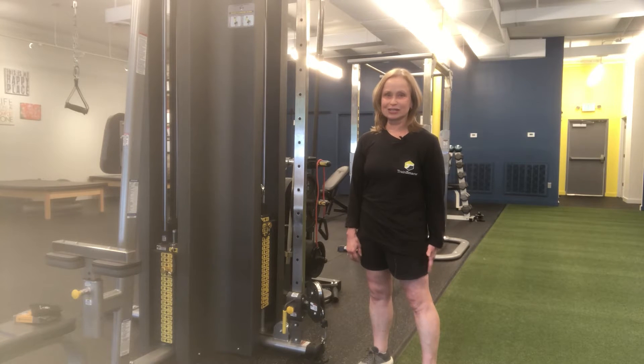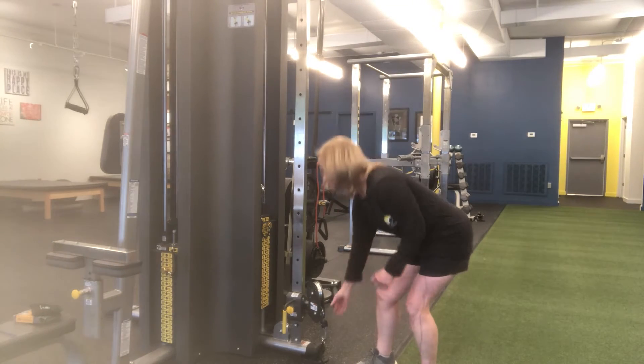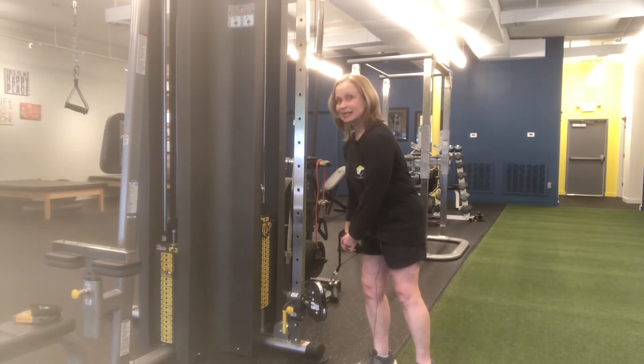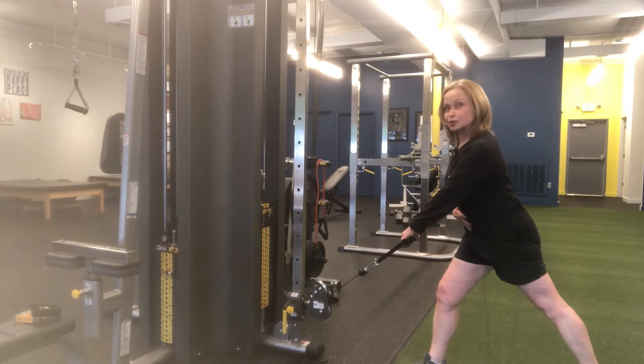One of the single arm rowing variations is a single arm cable row. Set your pulley down low, grab it with one hand, and take that same side foot back so that you can't over arch your back.